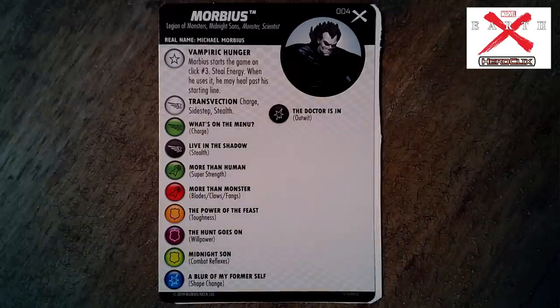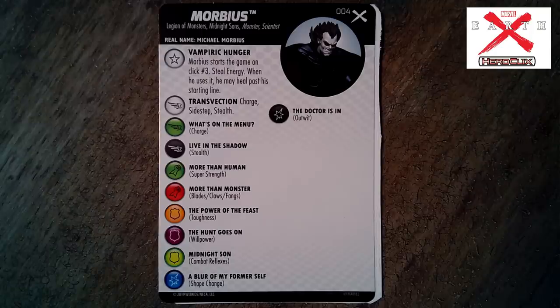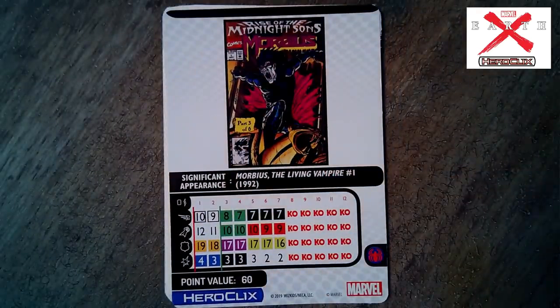Moving on to Morbius — keeping with the Spider-Man sub-theme. He has Legion of Monsters, Midnight Sons, Monster, and Scientists keywords. Set number four. Trait 'Vampire Hunger' — we've seen this before. Morbius starts the game on click number three. He has Steal Energy; when he uses it he may heal past his starting line. He's got a special movement power: Charge, Sidestep, and Stealth on the back. Pretty nice stats — he heals up to gain his special power, starts on click three, hopefully gets a couple of hits to get to that 19 defense.